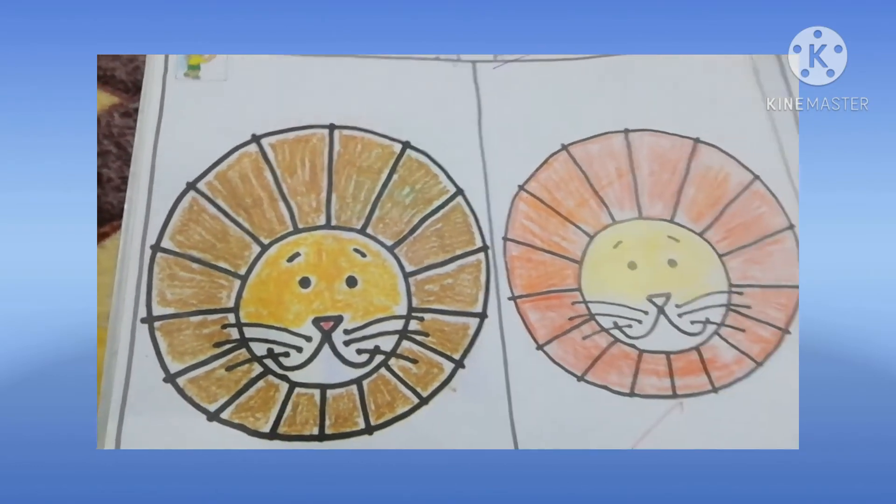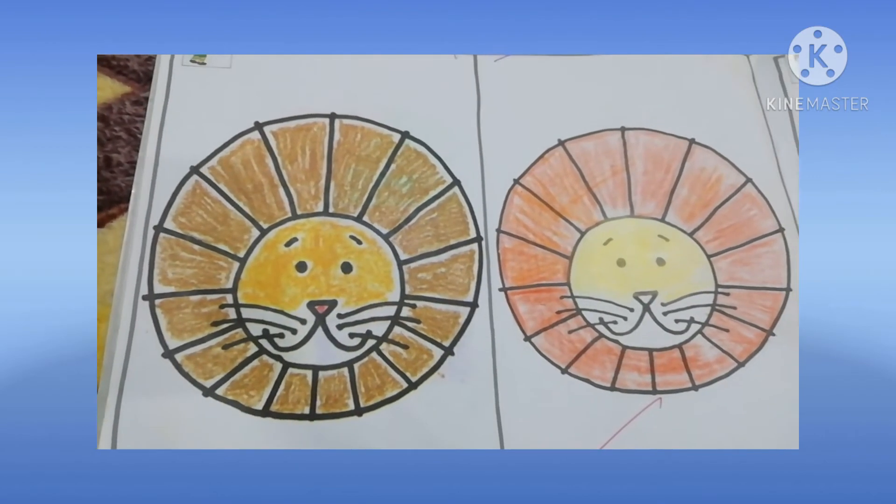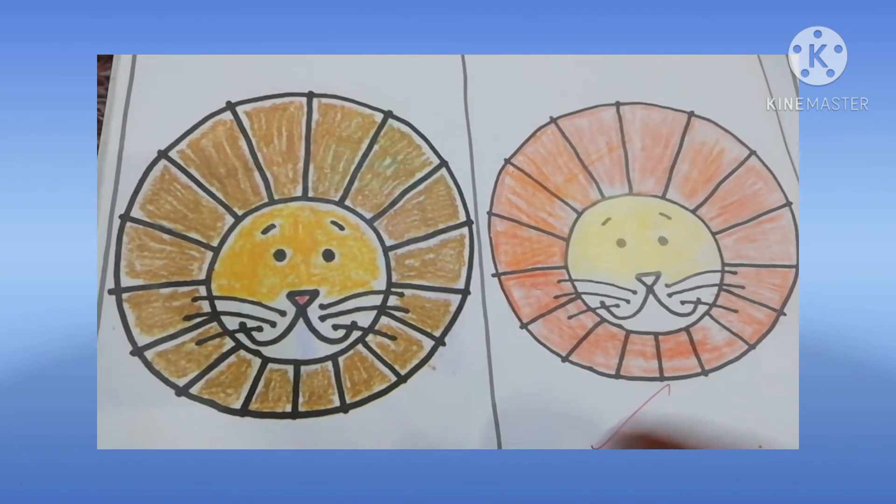Dear student, you do this work in your drawing book. After that, send it to my personal number. Thank you.